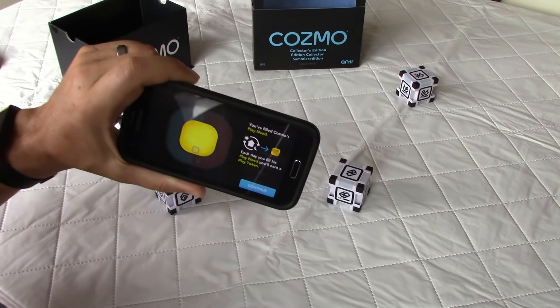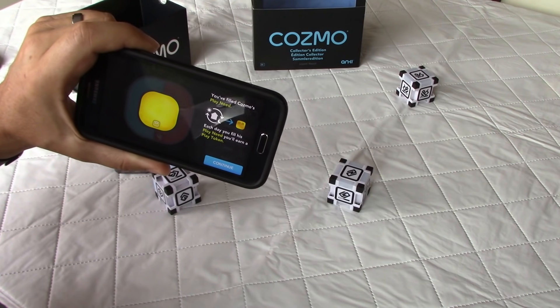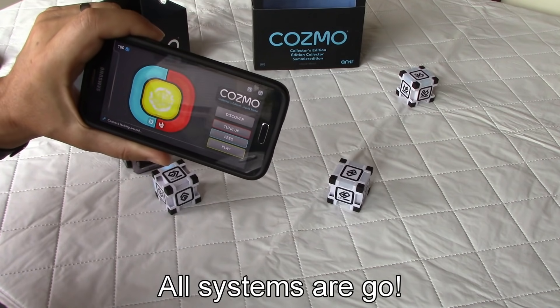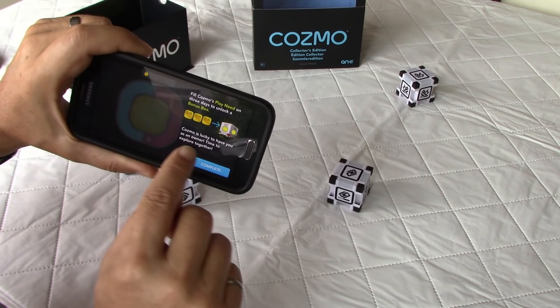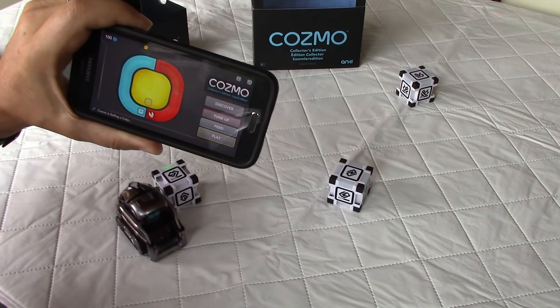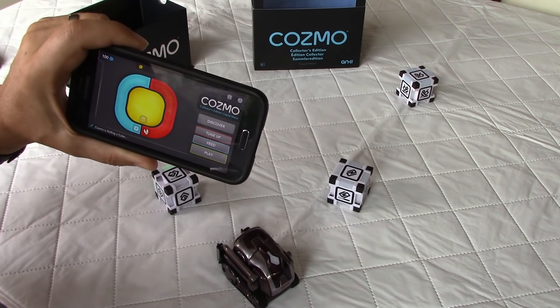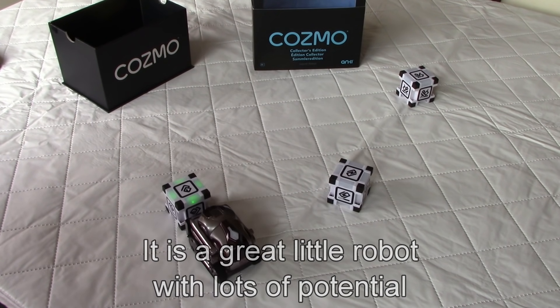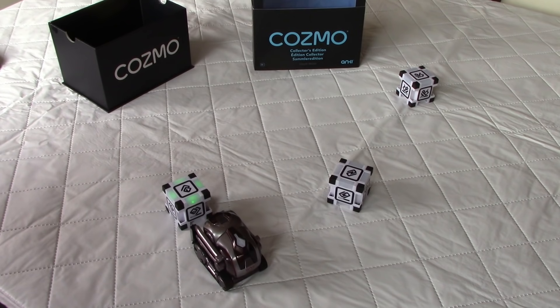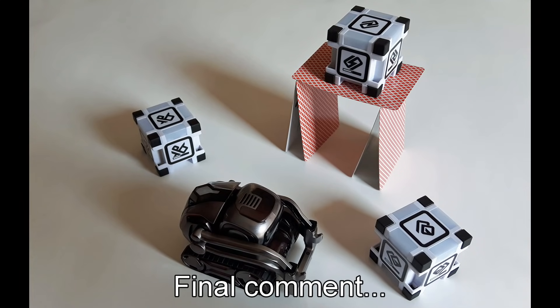I don't want this video to be too long. The app confirms 'You have filled Cosmo's play need — each day you fill his play need you will earn a play token.' There are more options to explore and Cosmo is now going around by himself. I'm going to do a separate video with kids around the table to see how he behaves. Thank you guys for watching.